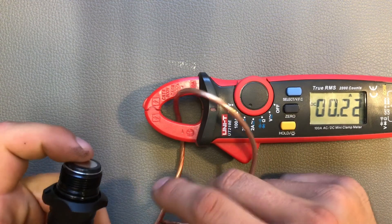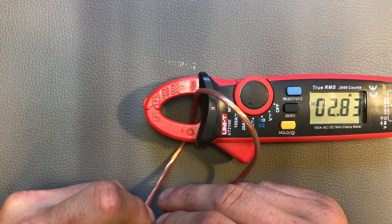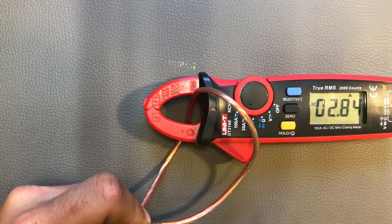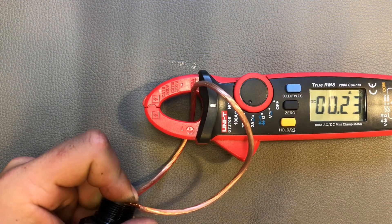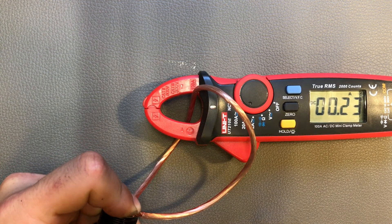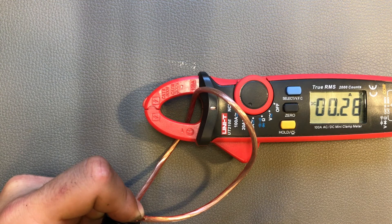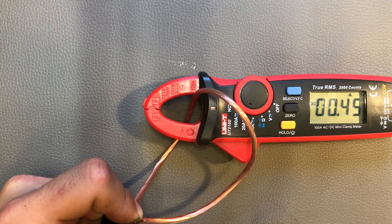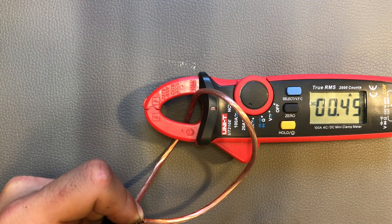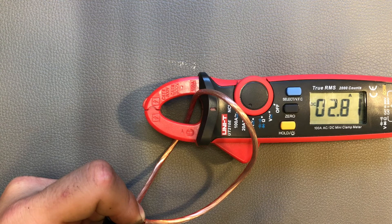The light has cooled down and I recharged the batteries to measure current draw across the modes. Ultra low draws 0.2 amps, low draws 0.29 amps, mid draws 0.4 amps, high draws 1.0 amp, and turbo draws 2.8 amps. That's not an impressive turbo draw, but 1800 lumens doesn't require more than that.